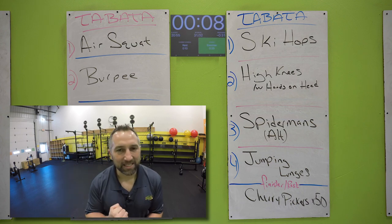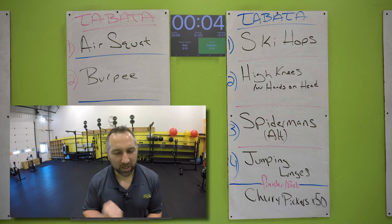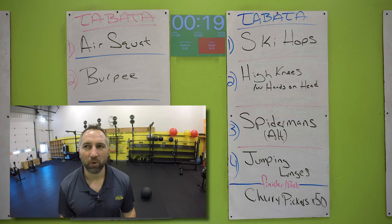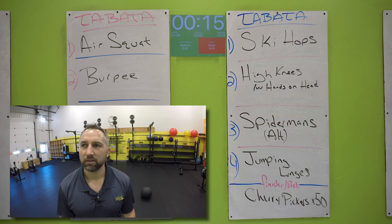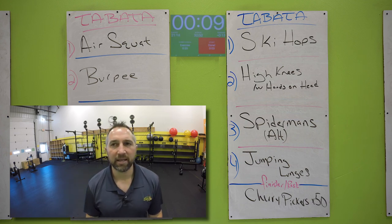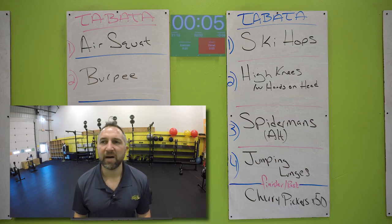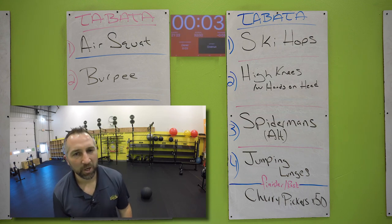This is the last exercise — put all you got into this one. All you got. You got this. Ready? Jumping lunges — go for it. Try to do as many as you can in 20 seconds. Touch that knee on the ground, alternate legs. Do not stop — go all the way to the end of the timer. 10 seconds, you got this. Seven seconds, let's go. Five, two, one. Nice work. Catch your breath.